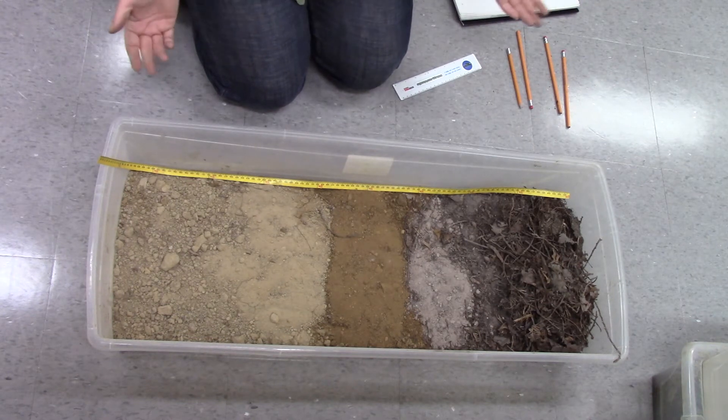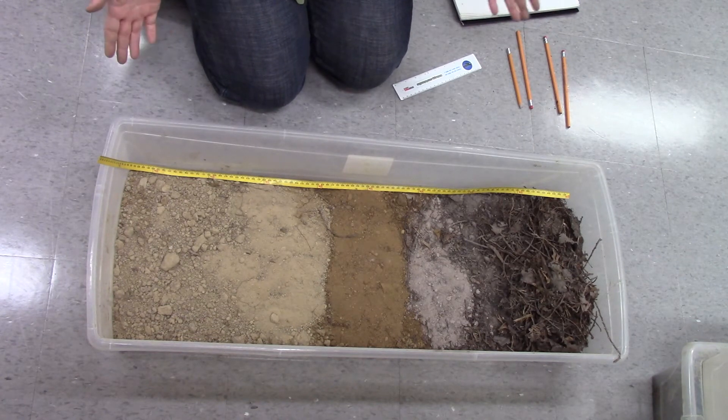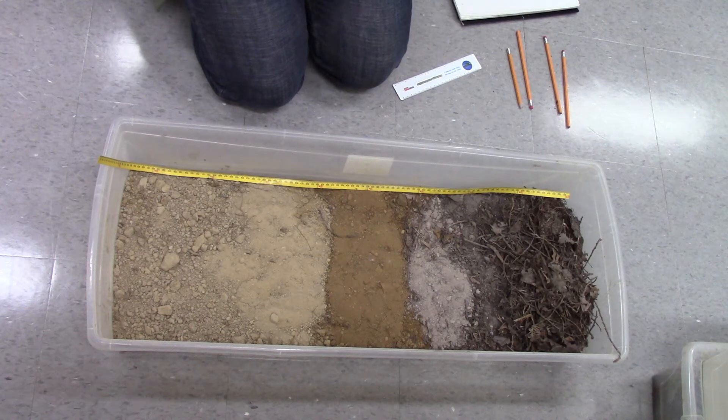Here's an example of another soil profile in the lab. This one is a fairly easy one to ID. There's a lot of diagnostic layers here that are very distinctive.